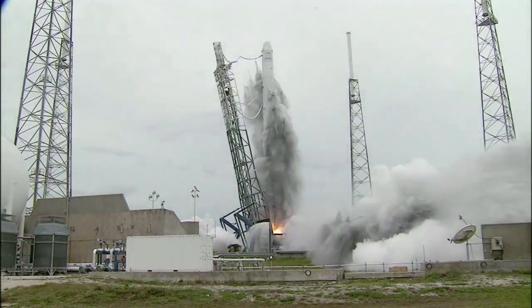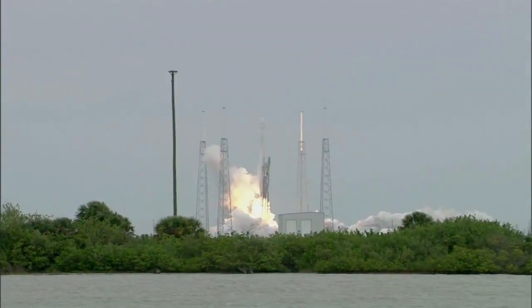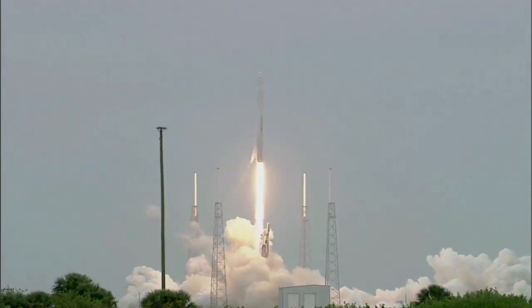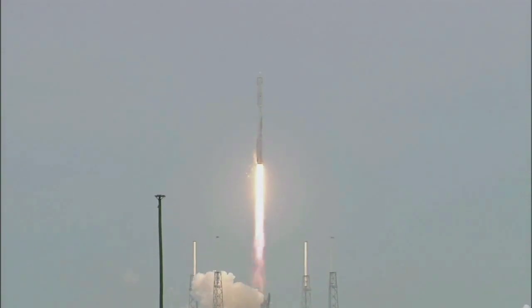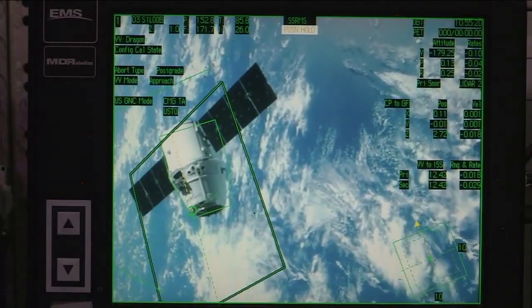Three, two, one. The mice don't wear seat belts during the launch. They are exposed to some G-forces associated with the launch, but it's not extremely high — maybe two or three Gs. And then once they're in space, they're just floating around their space module.